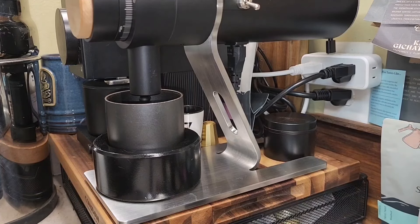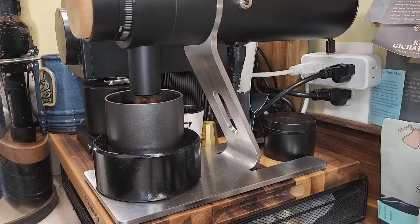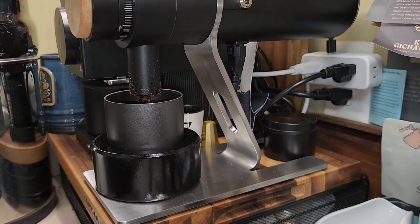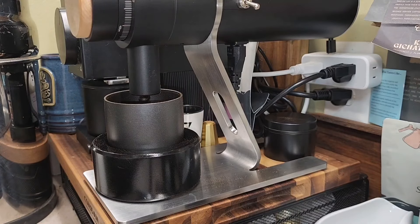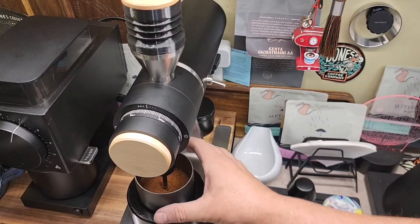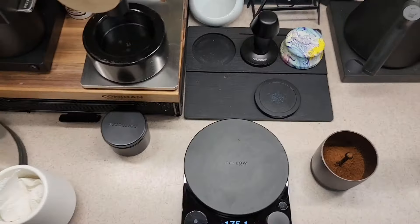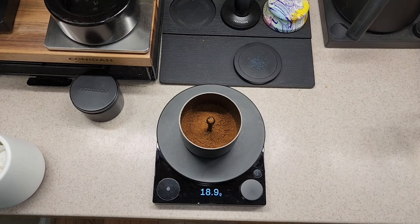I'm going to go ahead and start the grinder up. There's a cap, a little bell, and a little brush. I'm going to bring it out of the holder and set it down so you get a good look. Make sure you focus on that — that's how it came out of the grinder. Point one retention — I could probably get it out, but that's not too bad.